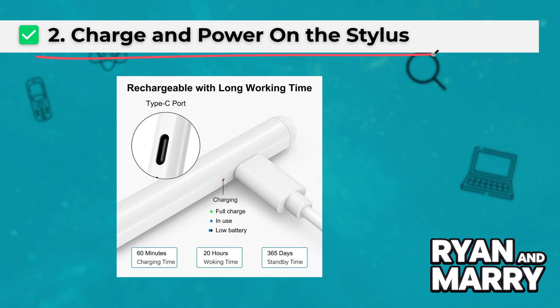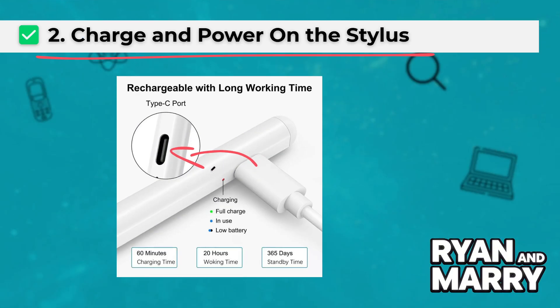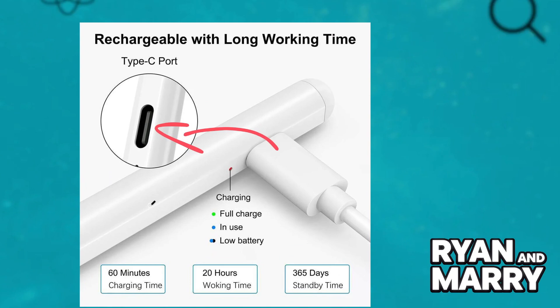Two: charge and power on the stylus. Fully charge the stylus using the USB or USB-C port. Press and hold the power button until the LED light turns on — usually blue or green.